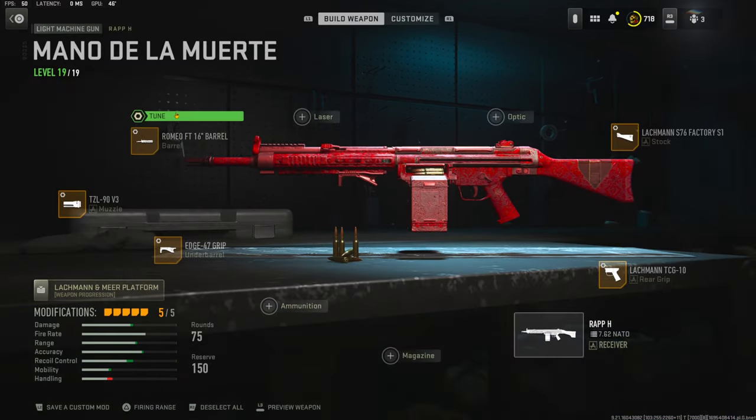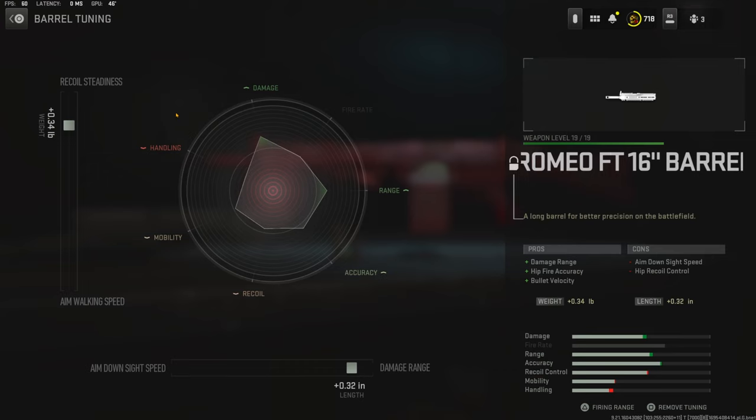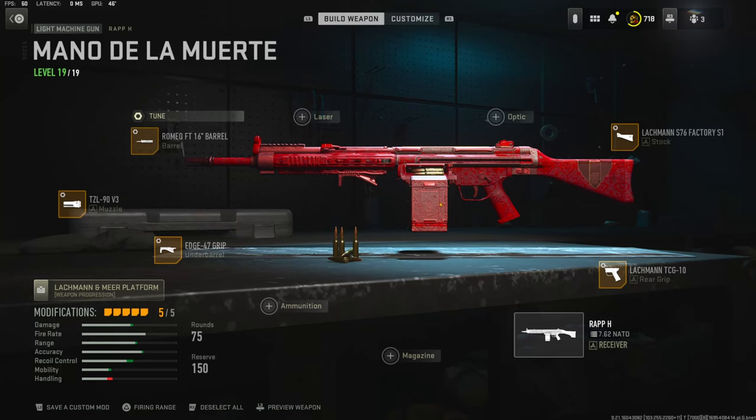Over on the barrel I'm using the Romeo FT 16-inch barrel for damage range, fire accuracy, and bolt velocity. The tuning I'm using with the barrel is 0.34 pounds for recoil steadiness and plus 0.32 inches for damage range. With that being said, this is my no-recoil class setup for the RPK.